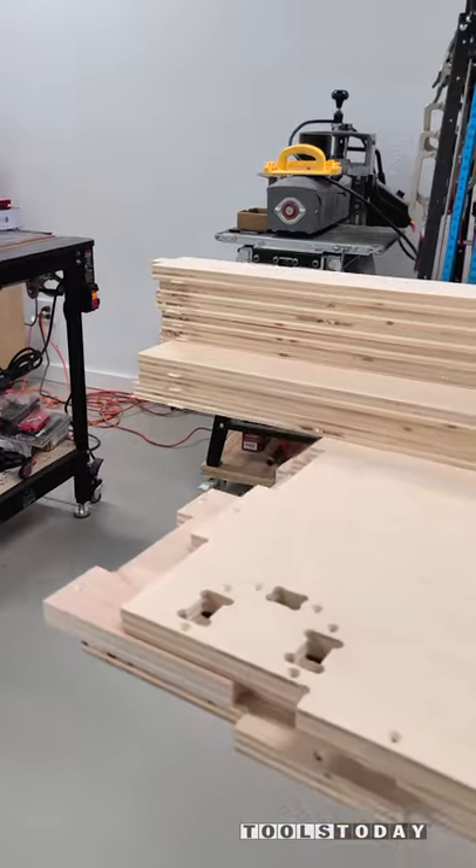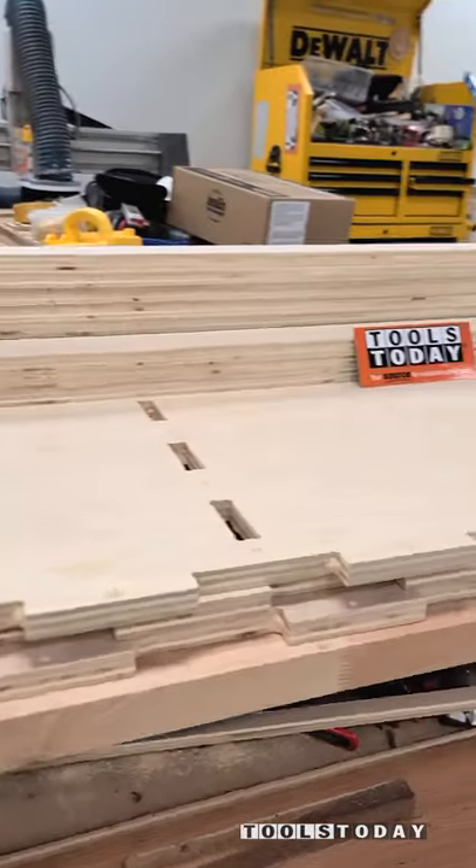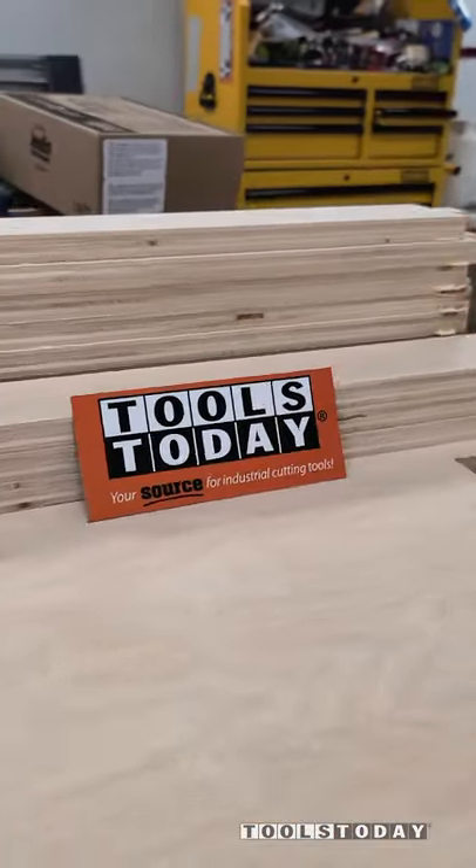We're flying through on this workbench project and I can't wait to get it assembled. But that's going to do it for this one. Hopefully you guys enjoyed it. Have a great day everybody.